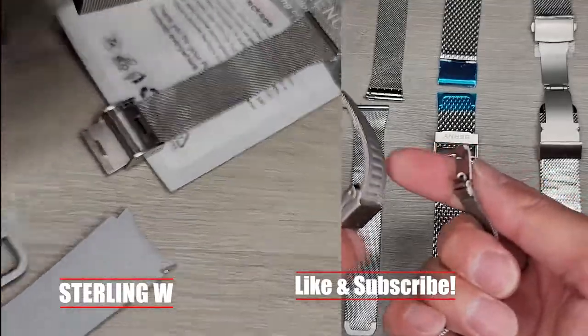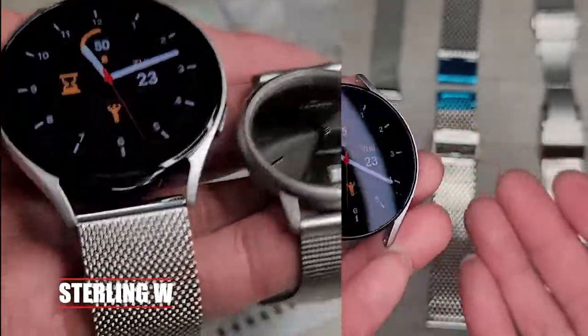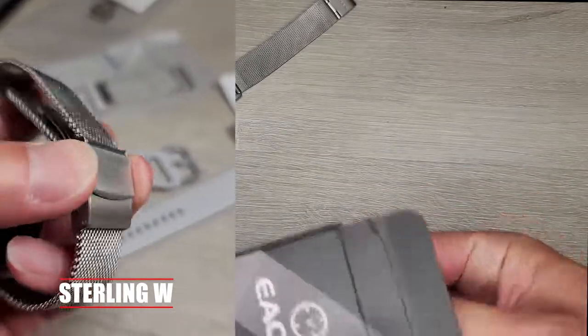These are all 20mm bands, so they'll fit the Samsung Watch 4. They'll also fit other watches that take a 20mm band, and they all have quick releases, so it's easy to take on and off. I really like my Skagen band, and that's why I got a metallic mesh band like this one.